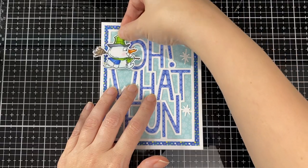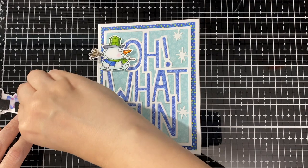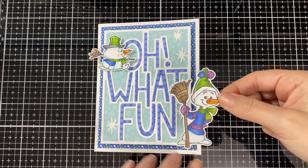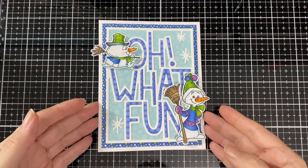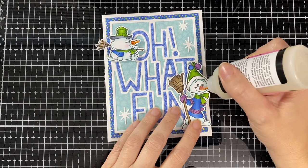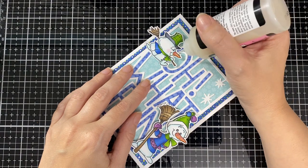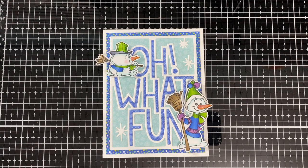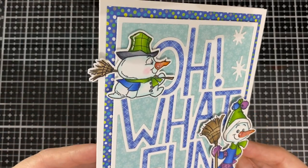He fits just perfectly. I'll pop this one on the card. I'll definitely have to play with the other snowman that's on this set too — he's so sweet. I'm a snowman freak, I love anything snowman or penguins — that's my thing! I'm going to bring some glossy accents and put that on their little noses just to make them shiny. I have to be careful not to touch the noses for a bit.